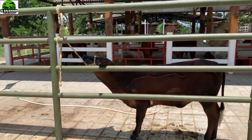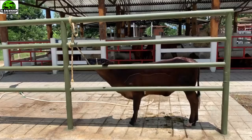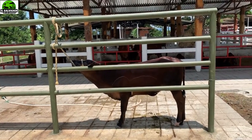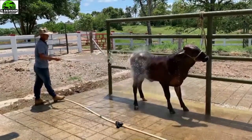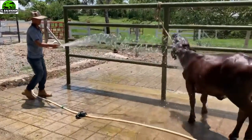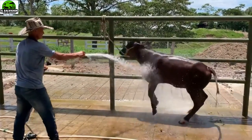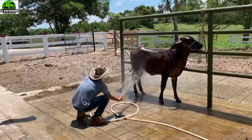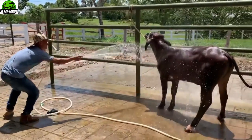Como vemos, ella está sujetada con un cabezal — un cabezal que no la maltrata, que no le hace ningún daño en su estructura anatómica. Aquí procedemos a darle un baño de agua fría, un baño con agua a presión, procurando que el animal se relaje y que pueda estar un poquito más tranquilo y más relajado durante este proceso de la doma.